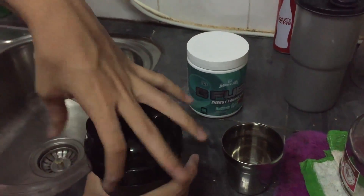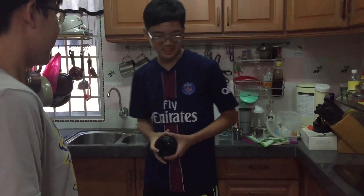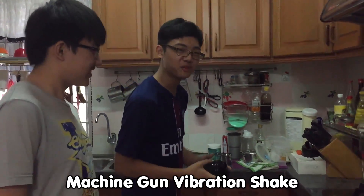And you're gonna shake it — shake that. So guys, that's how we're doing it. You can see it. And then you gotta do the machine gun vibration shake!